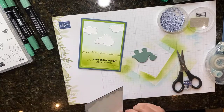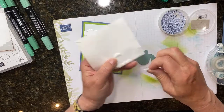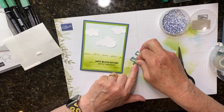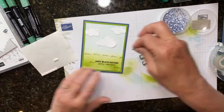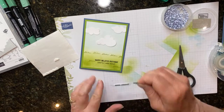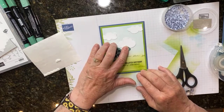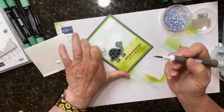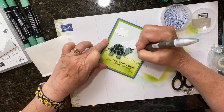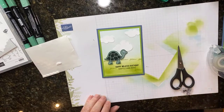Now for the back of the turtle I'm going to put some dimensionals on here. I'm going to take the edge of my dimensionals like this - these work really well because when you put them up the turtle's feet like this, the feet will be popped up too. Then just one regular dimensional right here on his head. Now take him and just set him right here on my grass. If you get a little bit of glue on the edges where you don't want it, just take the piercing tool and you can wipe it right off of there.